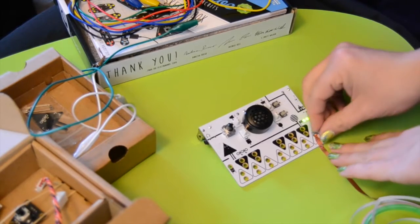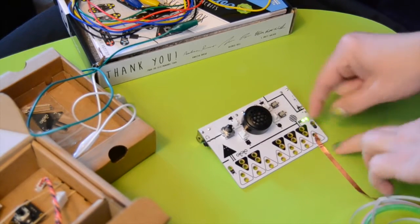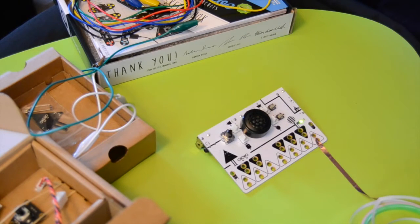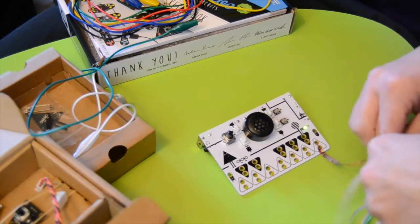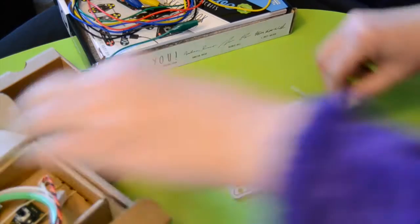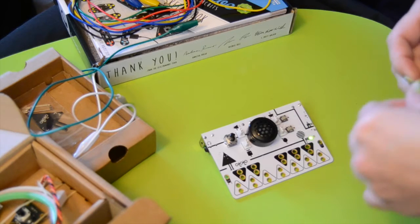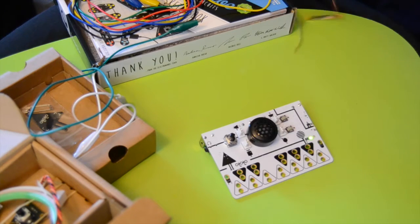It's not working here, but if I do that, suddenly it works. I'm kind of at a loss here.